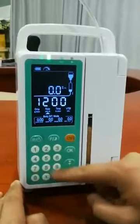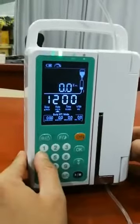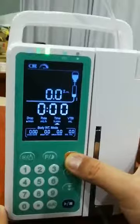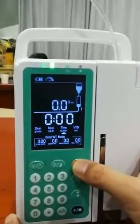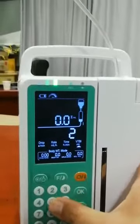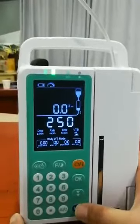For example, we set the flow rate to 100 ml per hour. Then press this to select the VTBI or time. For example, the VTBI — the volume of drug we want to infuse — we set it to 250 ml. Then press start.